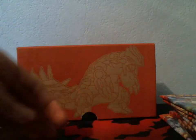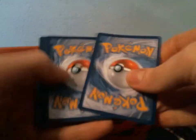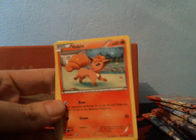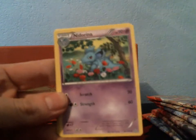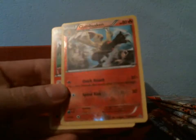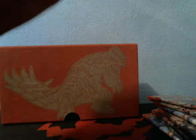We'll start off with the Gardevoir pack. I am recording this video at night, so I do apologize if the quality is not as good. I got a Trico, a Vulpix, a Rhyhorn, another Vulpix, Seel, Nidorina, Sealeo, Experience Share, a Reverse Combusken, and a Rare Ninetails. I've pulled quite a few of those already.